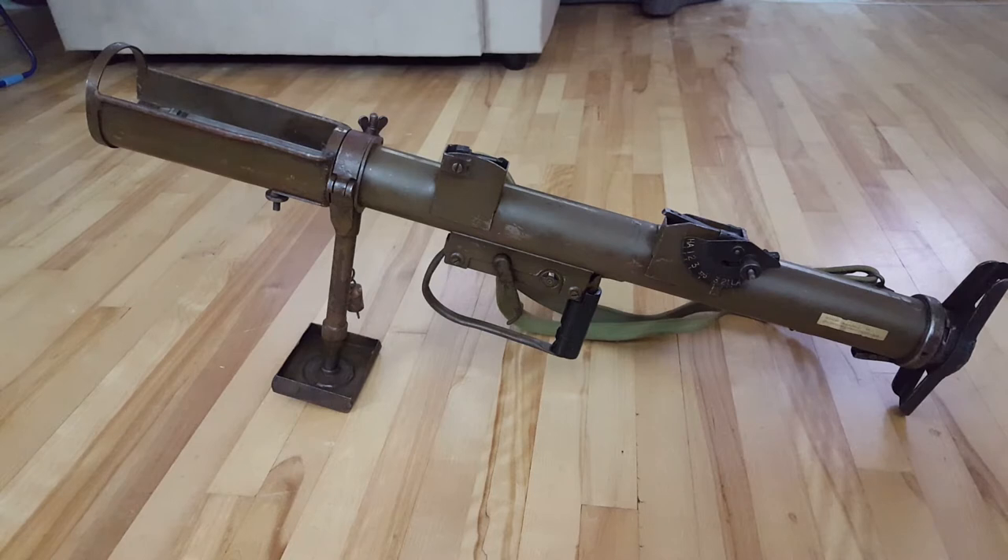If it was something made after 1946 — for example, an RPG-2 or an RPG-7 — even though it's just a tube with a firing pin in it, I could still get in trouble from the RCMP if I have a fully functioning one.